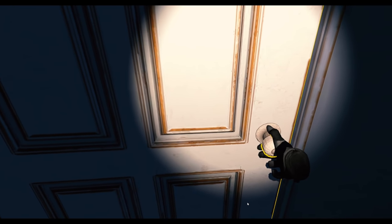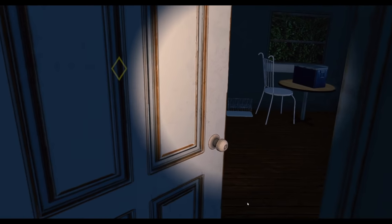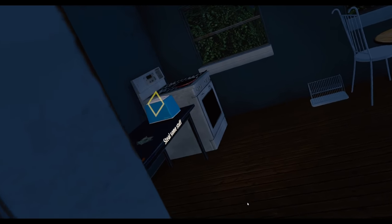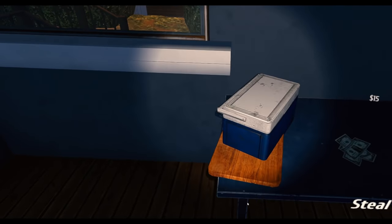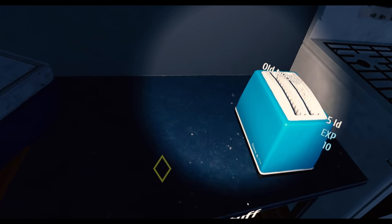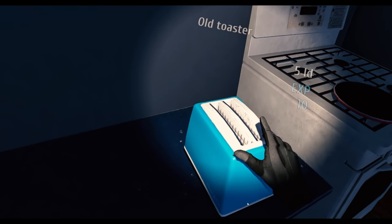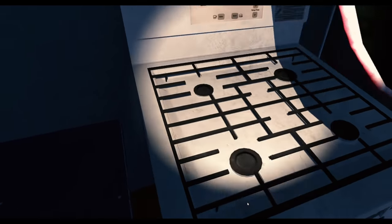Hello? Steal some stuff — you got it. Fifteen bucks — give me that! Toaster — I'll take you anyway. This is worth two bucks, give me that.